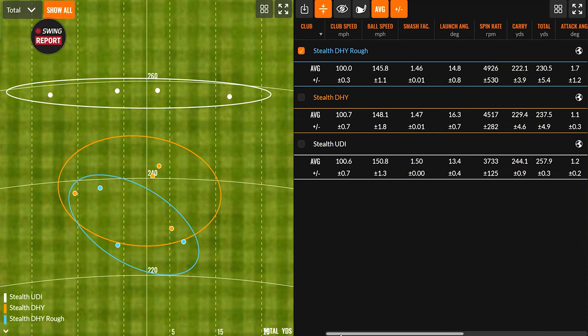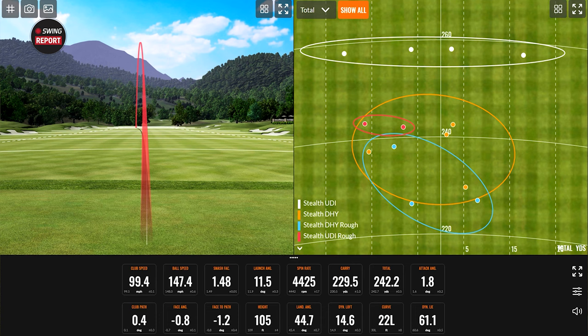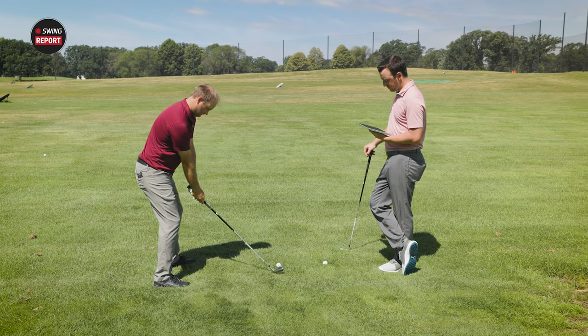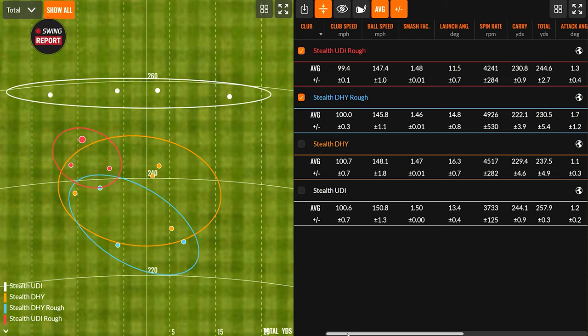Now testing the UDI out of the rough — the ball flight is noticeably lower, and spin stays lower too. The spin does go up slightly in the rough with each club, but the UDI remains much lower spin than the DHY. On the last shot with the ball sitting down in the grass, the club got a little caught but still produced a similar distance to the other UDI rough shots.